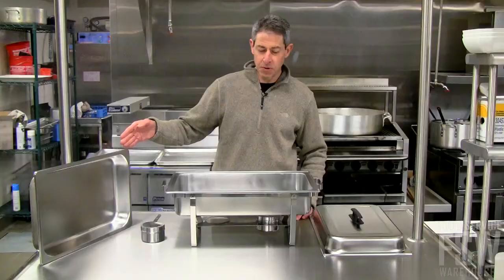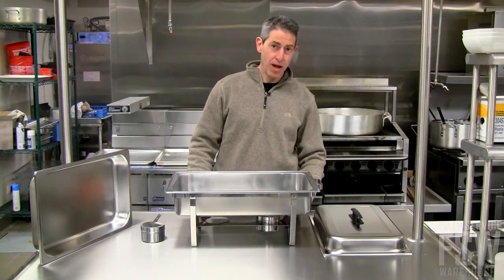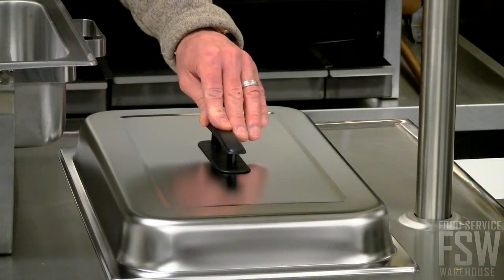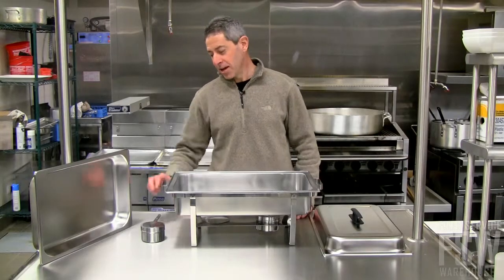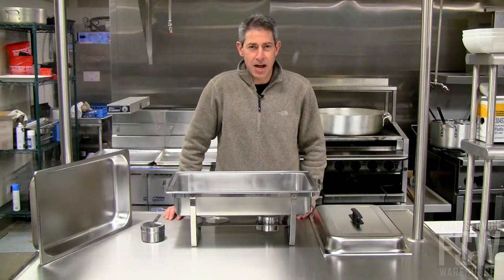It comes with a 2 and a half inch deep food pan, matching water pan, stainless steel heavy duty stacking frame, stainless steel lid with insulated handle, and two stainless steel fuel holders. Find this and other great items at foodservicewarehouse.com.